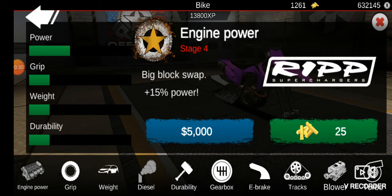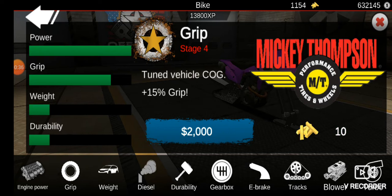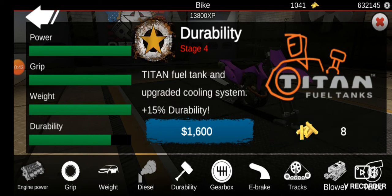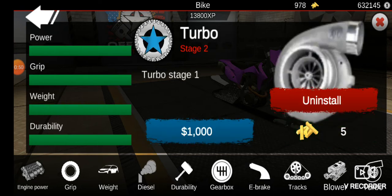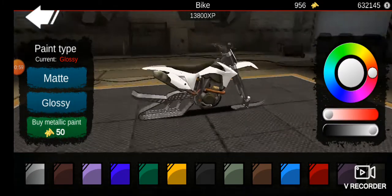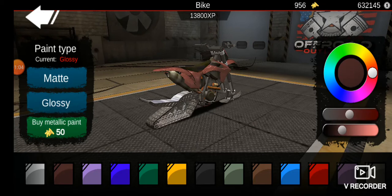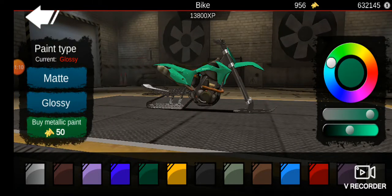So today we will be building a snowmobile and we're gonna have to max everything out. I'm not sure if e-brakes are necessary. I'm gonna put it on just in case I need to use it. I don't know any situation that I'd need e-brakes on a snowmobile but okay. The red looks good though.